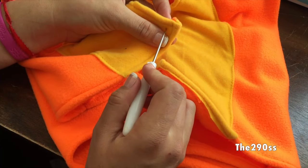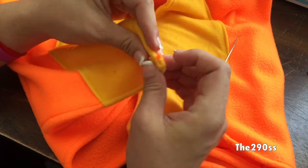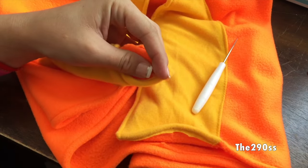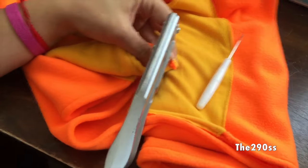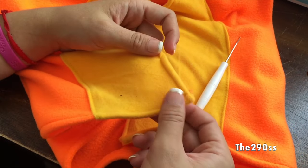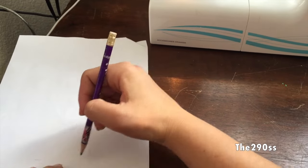Now I'm going to add the snaps. You can use a zipper if you want, but I decided to go with snaps — it was faster and cheaper since I already had them. Just follow the directions for the snaps. I have a separate video on how to apply them on cloth diapers but they're pretty simple to figure out.